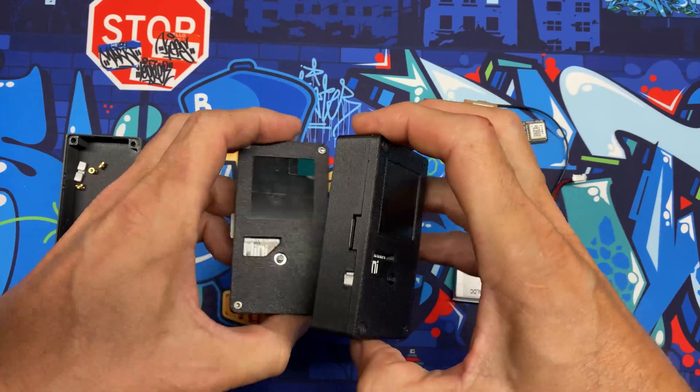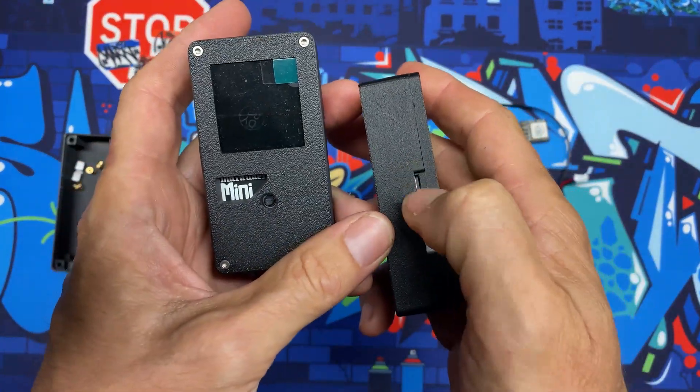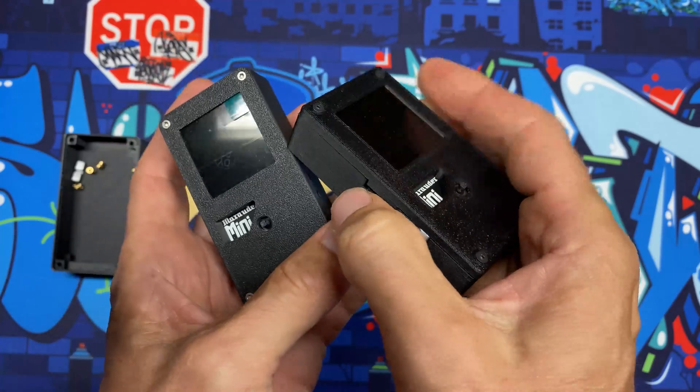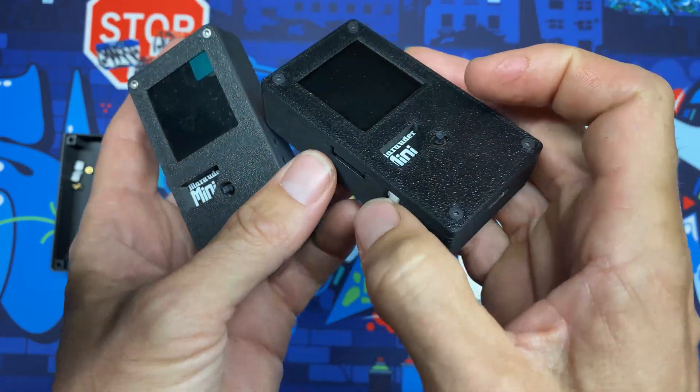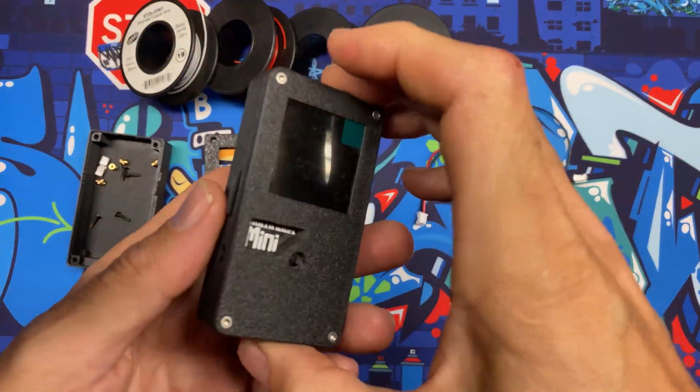The case flush mounts the GPS antenna on the top and also flush mounts the micro SD card — I kick the side of the card out just a little bit to make it flush, and because it's spring mounted you can still pop it in and out without having to take it apart. So let's jump into the building materials.